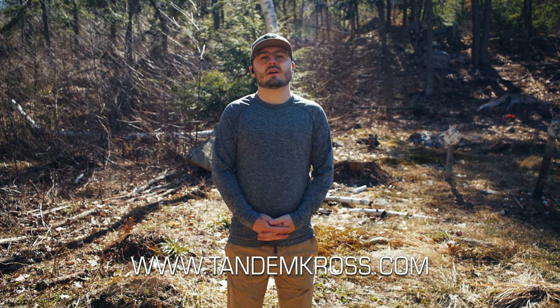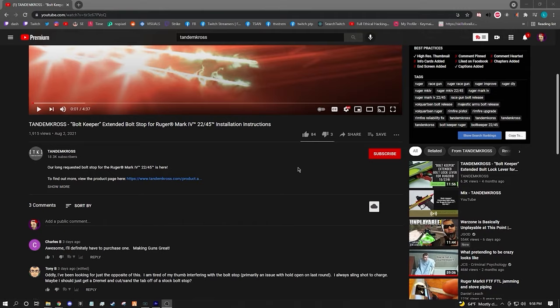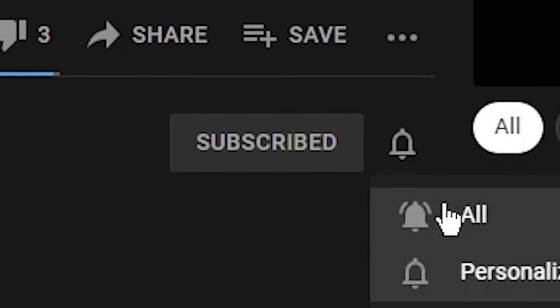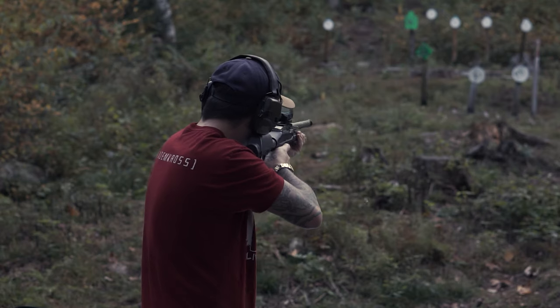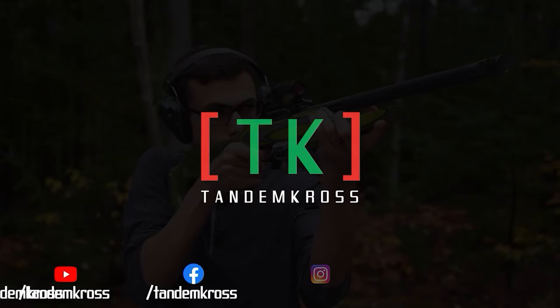Thanks for watching the video on the Cornerstone Rotary Safety for the PC Carbine and PC Charger. It's available now at www.tandemcross.com. Please leave a comment, like this video, and subscribe. I'm Luke with Tandem Cross — we're here to make your good guns great. Keep up with us on social media for daily updates, and I'll see you next time.